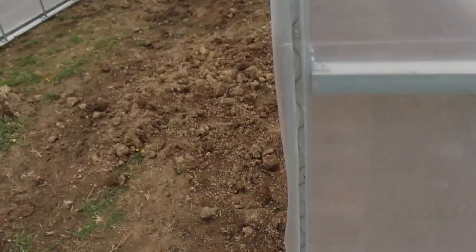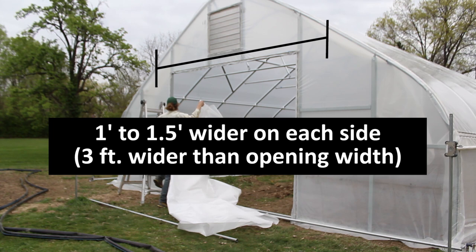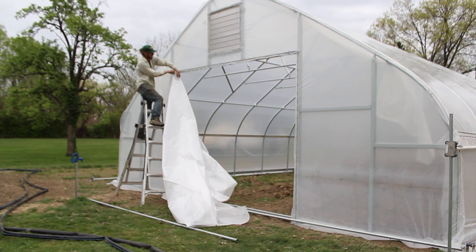Now let's install your greenhouse plastic, which will be your future economy roll-up door. The piece of plastic is about a foot to a foot and a half wider left and right, and approximately three or four feet taller than needed — you want excess, you can always trim it off. Starting on one side at the top, we're going to secure just a couple inches of spring wire, making sure we have about four inches of excess plastic above the door header and about a foot to a foot and a half to the left. Then we're going to make sure we're squared up before going to the other side.